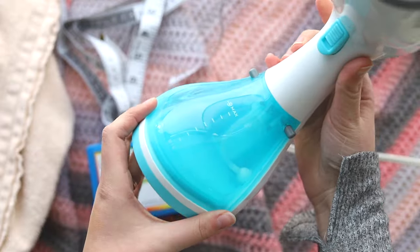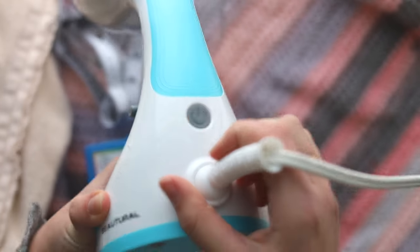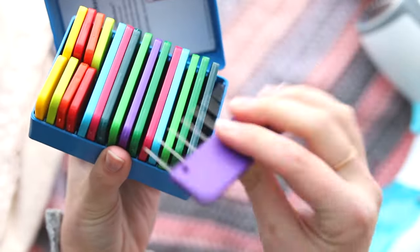You're going to need your crochet or knit project. You're going to need a steamer — this is just a regular clothing steamer, I got it on Amazon. There are tons of different kinds of steamers. I love this one because it's a no-drip one, so I can lay something out flat and steam over it without it dripping.